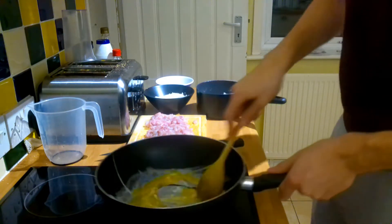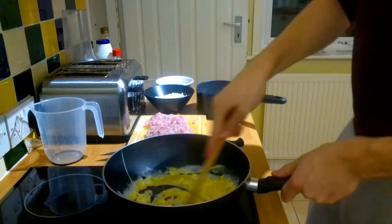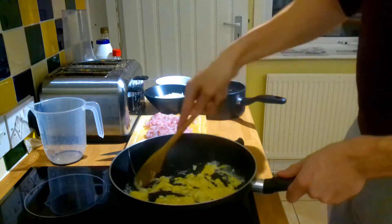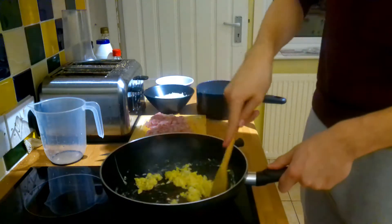You pour in your eggs and scramble them. I know this is very unconventional, but you do this first. Give them a nice little scramble, twist them around in the wok. It makes them taste so freaking good. And then after these are cooked, you set them aside and put them in later.